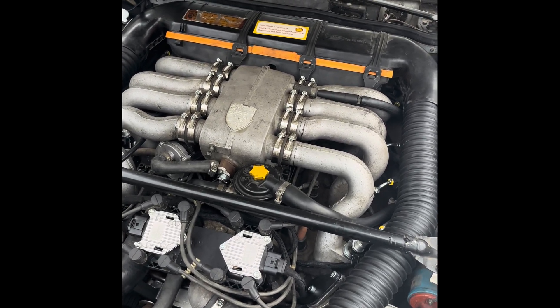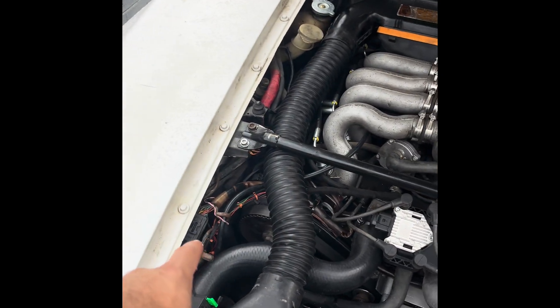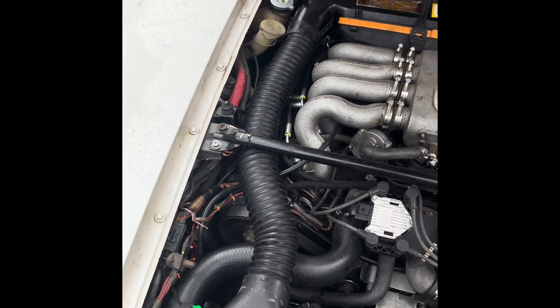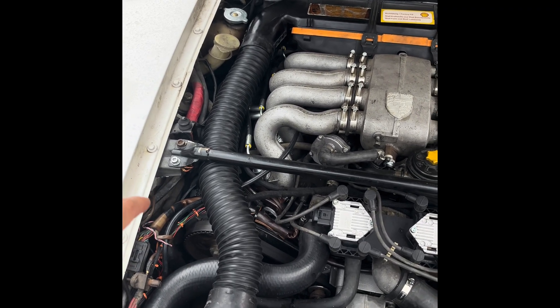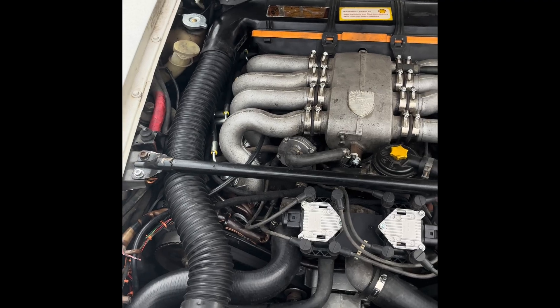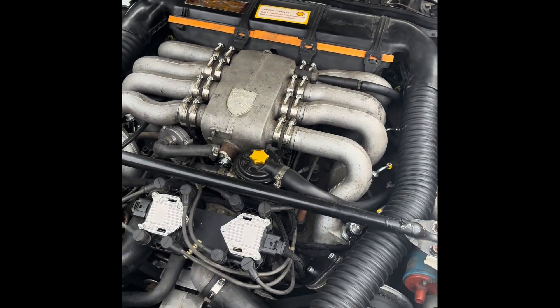Like I was saying, the whole thing is controlled by an ECU which replaces the ignition box. You move that, tuck the connector out of the way, there's an adapter plate, you mount the new ECU, plug in the connector, and route the new wiring harness, which is also included in the kit.